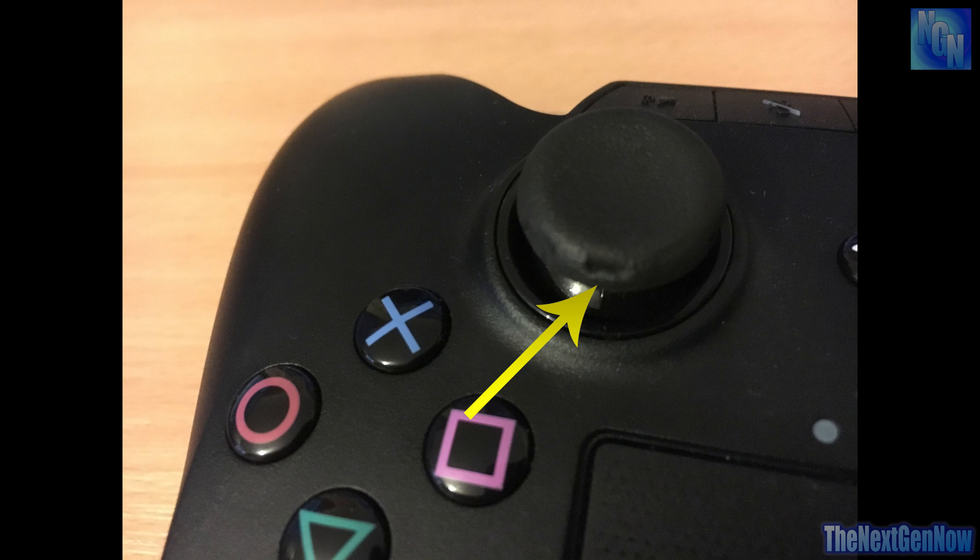You can decide whether or not this is going to be an issue for you, and you can decide if you want to put a control freak on the Razer Raiju controller. You can see the potential risks at the start of the video, and then you can now watch my original video about control freaks and the Razer Raiju controller.